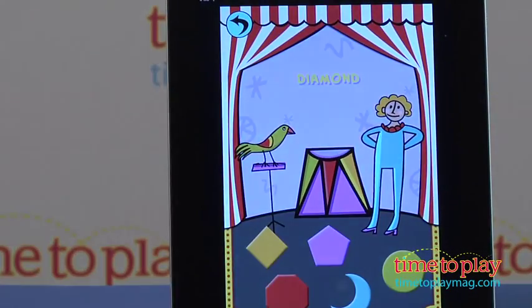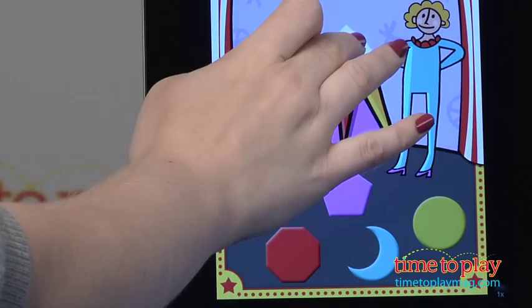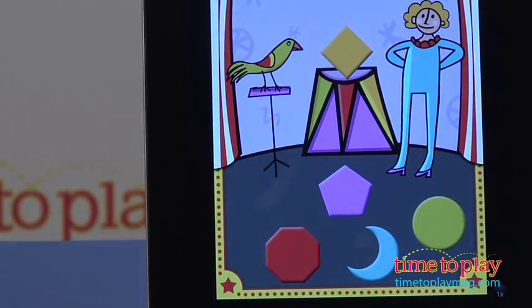In this game, you're shown five colorful shapes and one white shape, and the object is to find the colored shape that matches the white shape.